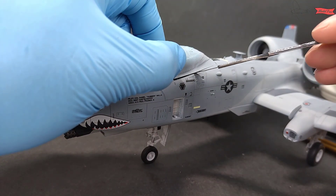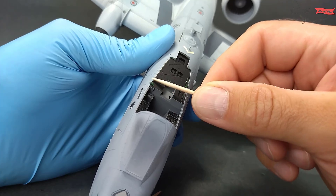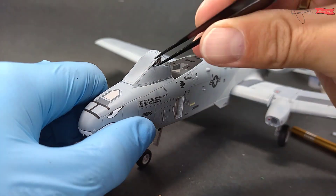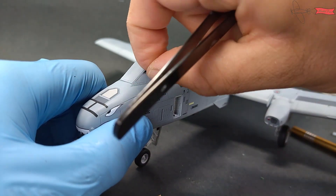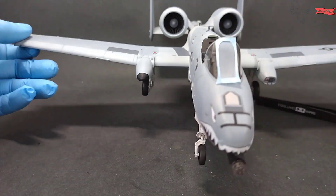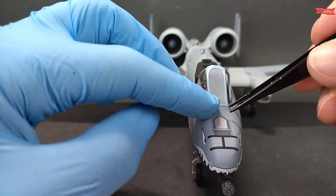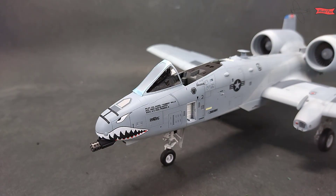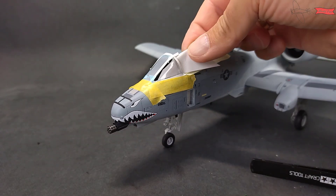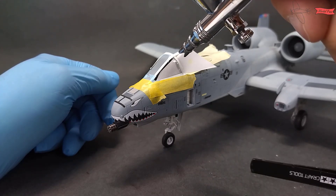The canopy was placed on the masking fluid, now I have removed it to work on the cockpit. The rest of the fluid has to be removed as well. After unmasking the windshield, I realized that I should have painted yellow. This can still be done, but a little additional masking work is needed. White paper behind it helps to control the amount of paint, and I use Tamiya Clear Yellow.